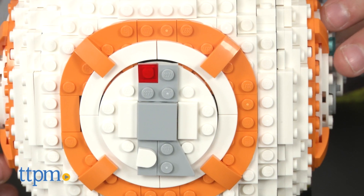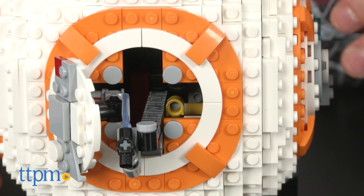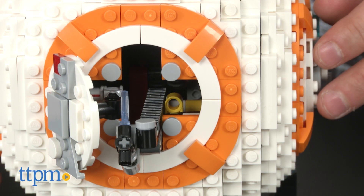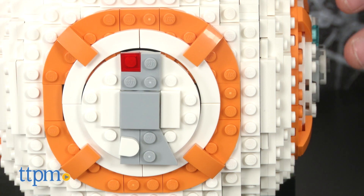This set also offers added versatility because another dial opens BB-8's tool bay. It's a side disc on the unit, and it holds tools like an arc welder. And that seems to be standard equipment for an astromech droid like BB-8.